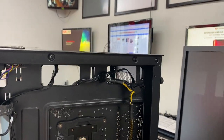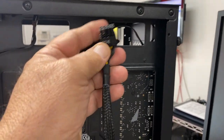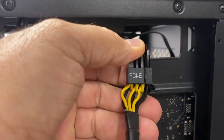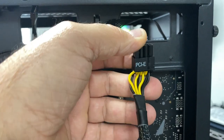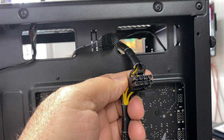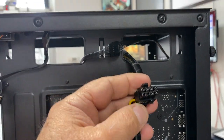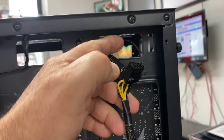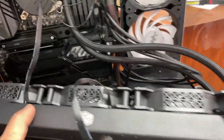Alright guys, problem number one: checking these cables up here going to the board. You can see it says PCIe, so this does not go to the motherboard — this goes to the video card. The socket was the same, which is surprising, because usually those sockets are made so you can't plug them in wrong. That's probably why it couldn't plug into the primary. That's problem number one.